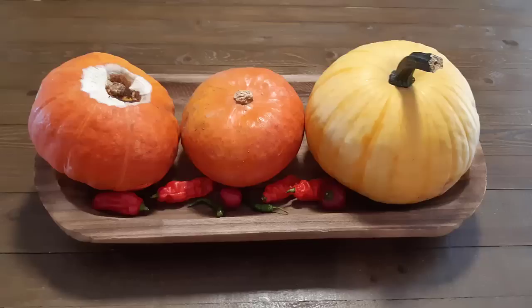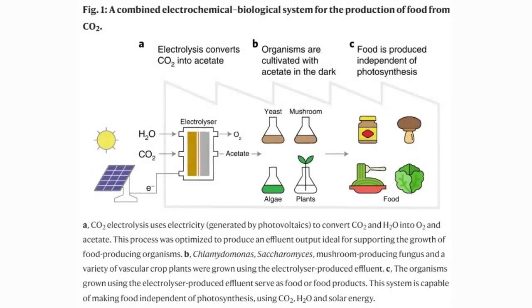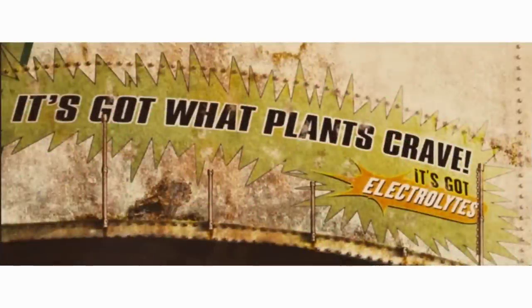If you're going to store pumpkins, take more care than I did. New breakthrough biology: scientists grow food without sunlight, a two-step process using carbon dioxide, electricity, and water into acetate. It's an electrical process using solar panels — I know I've seen this somewhere before. It's got what plants crave — Idiocracy.